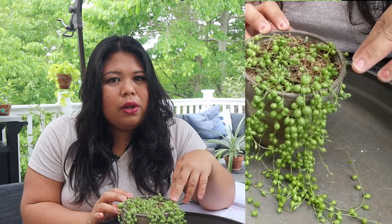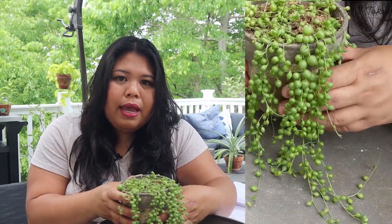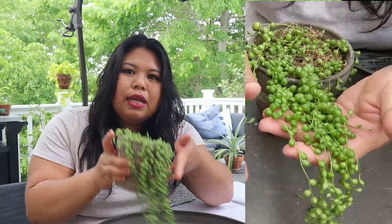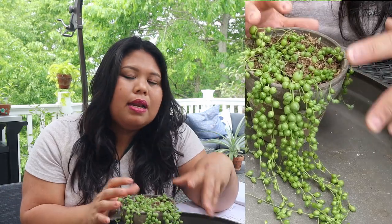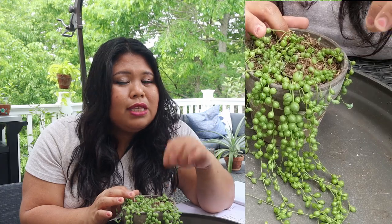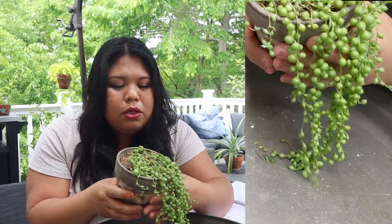I had to take it out from the soil and transferred it into this pot. I started propagating it in sphagnum moss and it bounced back pretty well, as you can see. It has already trailed really long, and I didn't take it out of the sphagnum moss because the string of pearls roots are very delicate — the sphagnum moss tends to stick to the roots and it's very hard to remove. So I just decided to keep it in the sphagnum moss medium and it has been doing pretty well.